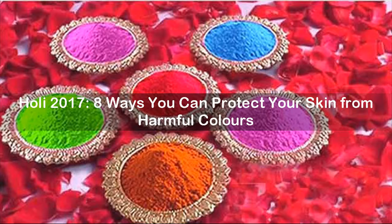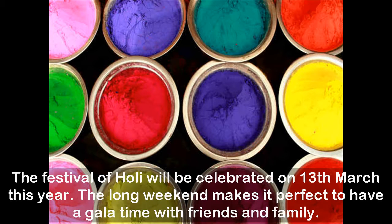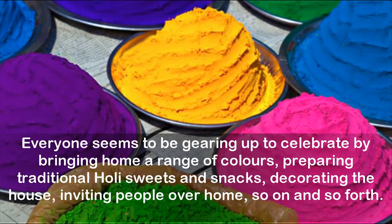Holi 2017 — 8 Ways You Can Protect Your Skin From Harmful Colors. The Festival of Holi will be celebrated on March 13 this year. The long weekend makes it perfect to have a gala time with friends and family. Everyone seems to be gearing up to celebrate by bringing home a range of colors, preparing traditional Holi sweets and snacks, decorating the house, inviting people over, and so on.